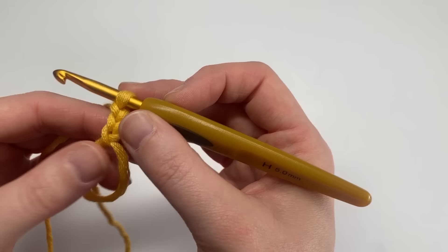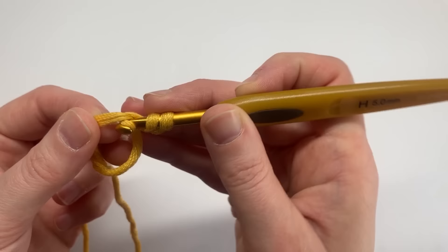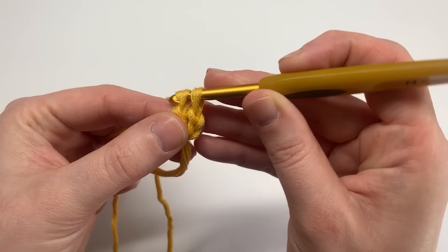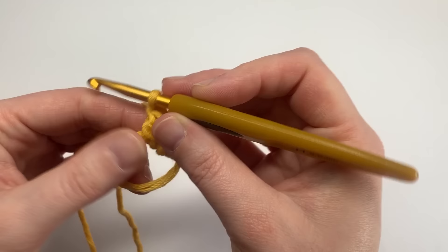Once I've made my magic circle I do an extra two chains, and then we're going to create ten double crochets into the circle. Yarn over, insert into the loop, yarn over, pull through two, yarn over and pull through two. So exactly the same again: yarn over, insert, yarn over, pull through, yarn over, pull through two. You're going to carry on all the way until you've got ten.